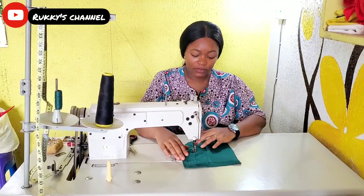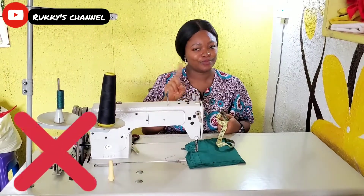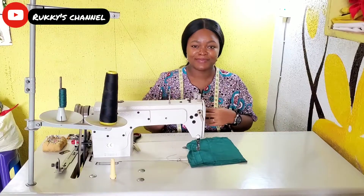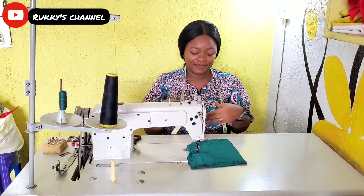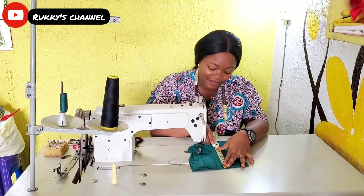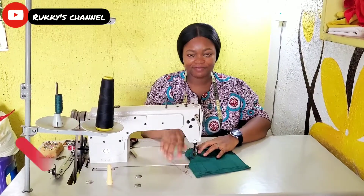A measuring tape is every tailor's best friend — how will you leave your best friend to one side and start sewing? Always, always have your measuring tape on your neck. It's your badge of honor as a tailor. That is a very healthy habit; it's going to make you more efficient while you sew and give you a beautiful sewing experience.